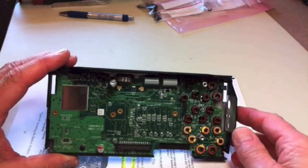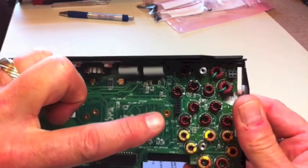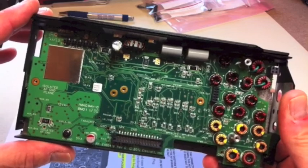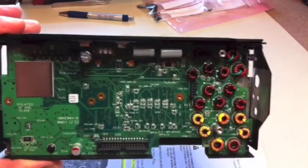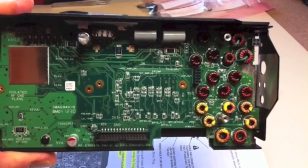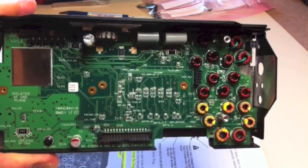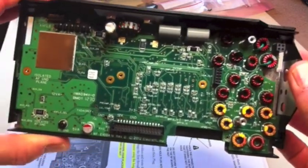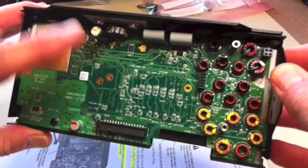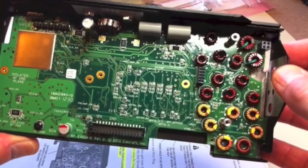They asked, once the RF board was secured to the base cover, to look at these little gold spots — there are standoffs underneath those holes with a 2-56 thread, where the battery holder will eventually be secured. They asked you to run a 2-56 thread through each of those holes to see how the standoffs line up.